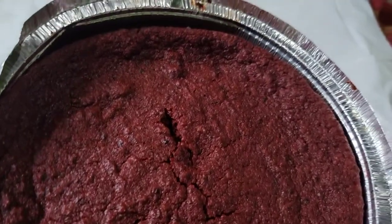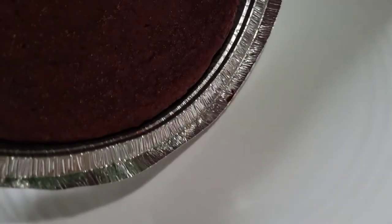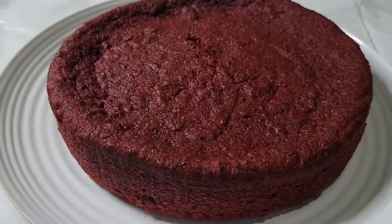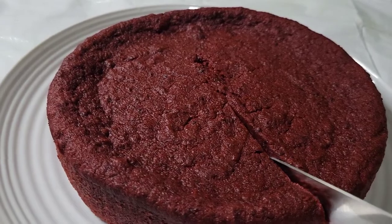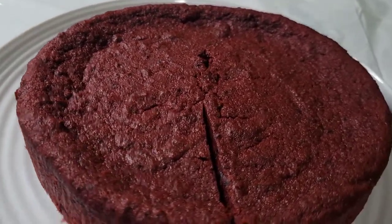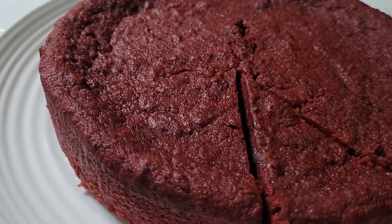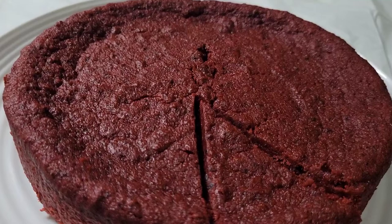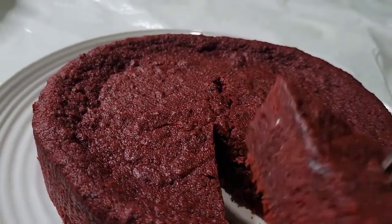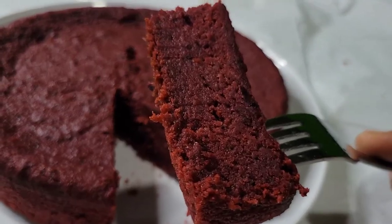Alright, so we have our sorrel cake here guys. We are going to transfer it over, and then we are going to make a cut. Let's look at the knife — you can see the crumbs. We are going to take it out and then we are going to show you guys. That's how it looks.